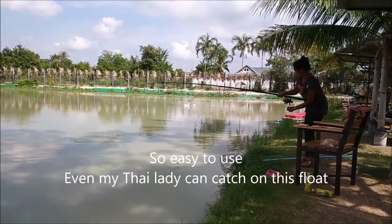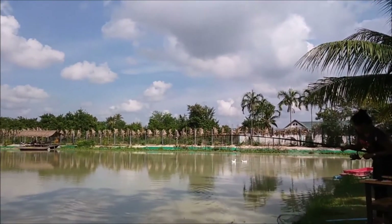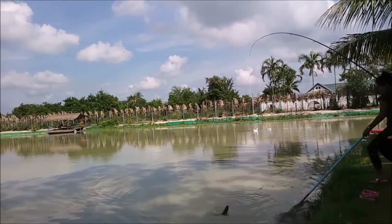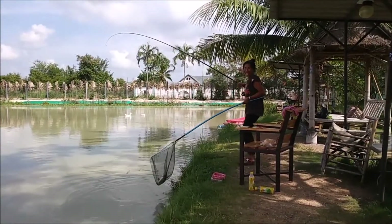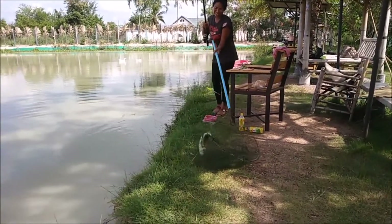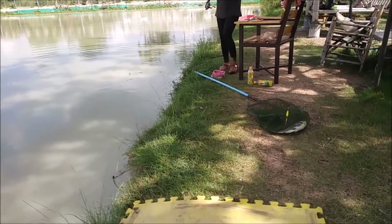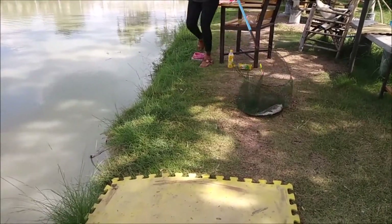Okay, so that shows you bread punch fishing with the sliding float. Reel it all the way up — that's it, now you need a net. Well done! Yeah, looks like a chub. Put it on this mat — don't put it on the grass, put it on the mat. That's it.